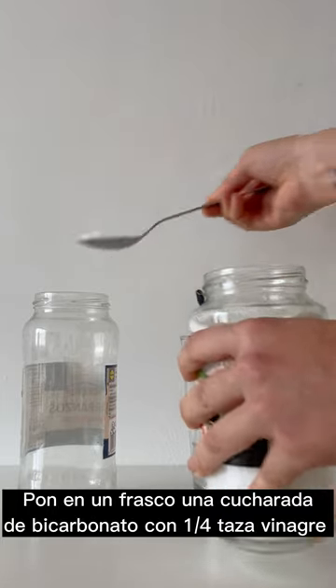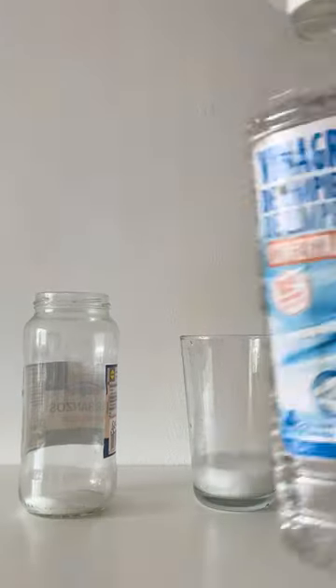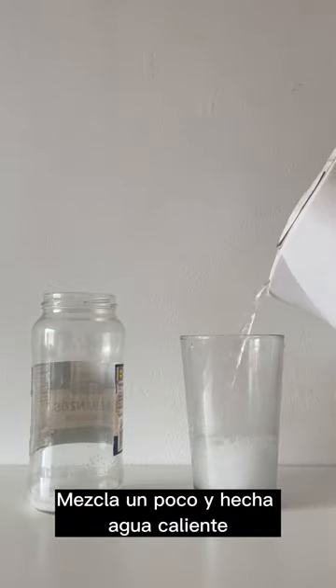It's as easy as putting one tablespoon of bicarbonate in a jar and one quarter cup of white vinegar. Just mix it up a bit and complete with some hot water.